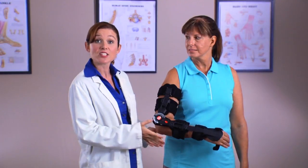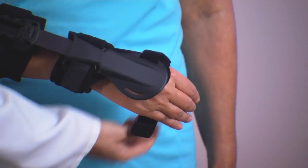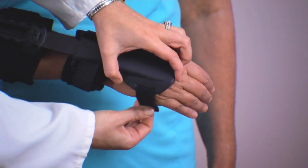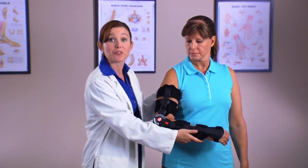Finally, with the T-Scope Elbow Premier Brace properly applied to the affected arm, wrap the strap on the Neutral Hand Accessory around the hand. The hand and wrist are now secured and pronation and supination will be reduced.